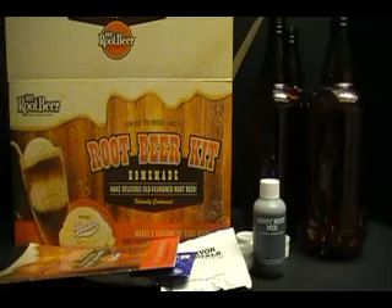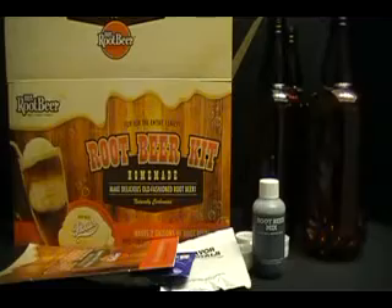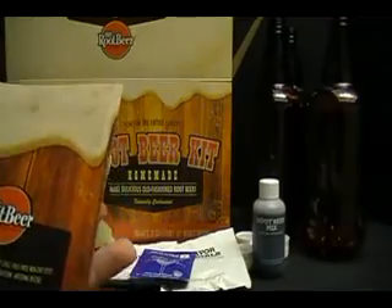This is the Review Revolution kind of putting myself in a really bad spot, because if this stuff doesn't work out, I will forever be answering the question: whatever happened to that root beer video? Well, it looks easy enough — it's got pictures of kids on it, so I'm guessing it can't be too complex. It says make your own root beer in five easy steps. We shall see.